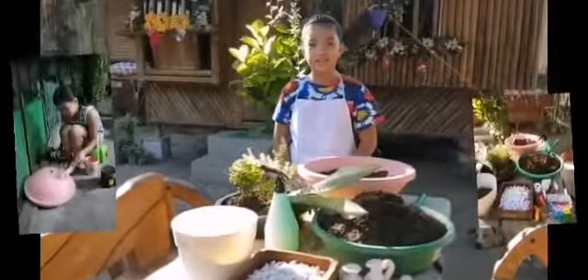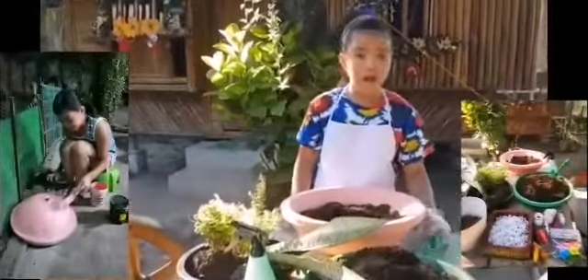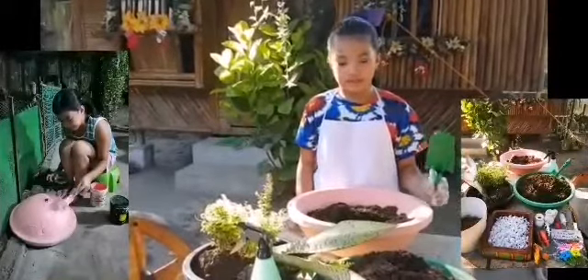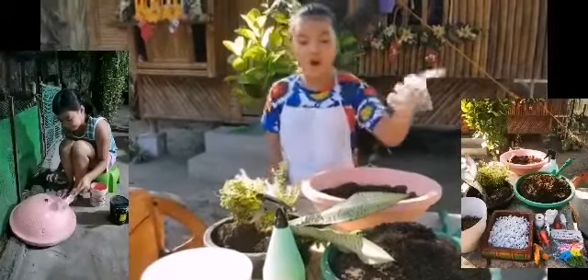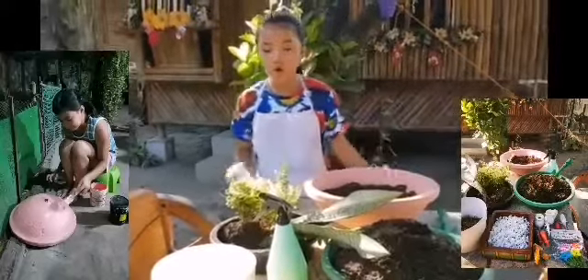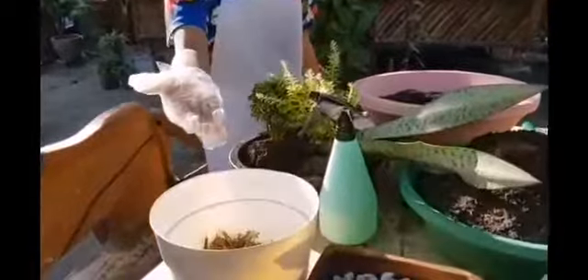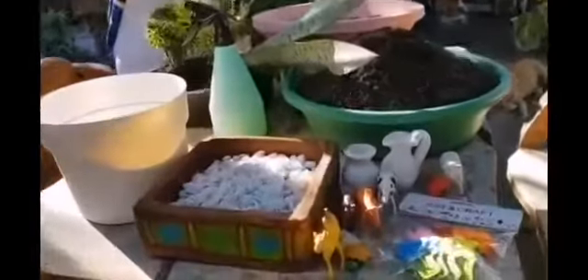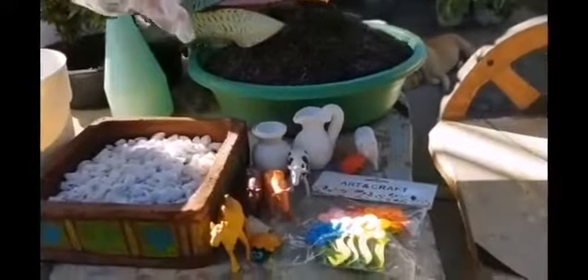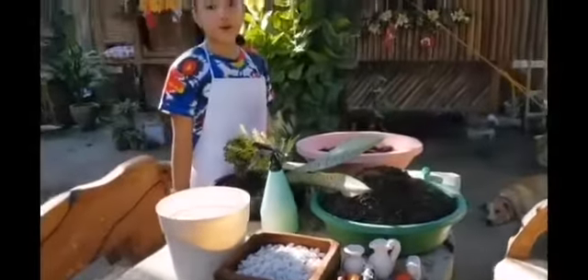Materials that we need: this garden pot, our small shovel, our plants, soil, water to keep our soil moist, pebbles for design, designing materials, and of course, our small toy animals.